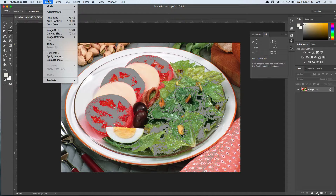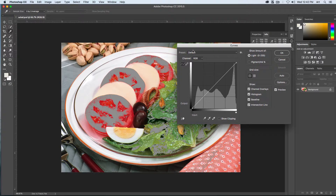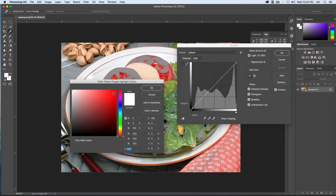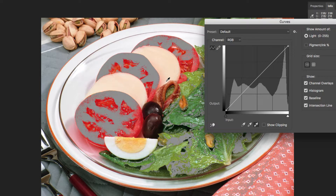Let's save our image as a Photoshop file — File, Save As — the format will be Photoshop. Let's open up Curves again: Image, Adjust, Curves. We'll set our white point highlight. Double-click the white point eyedropper — that will bring up our color picker. Let's type in the CMYK values: C value of 5, M 3, Y 3, and K 0. Say OK to that.